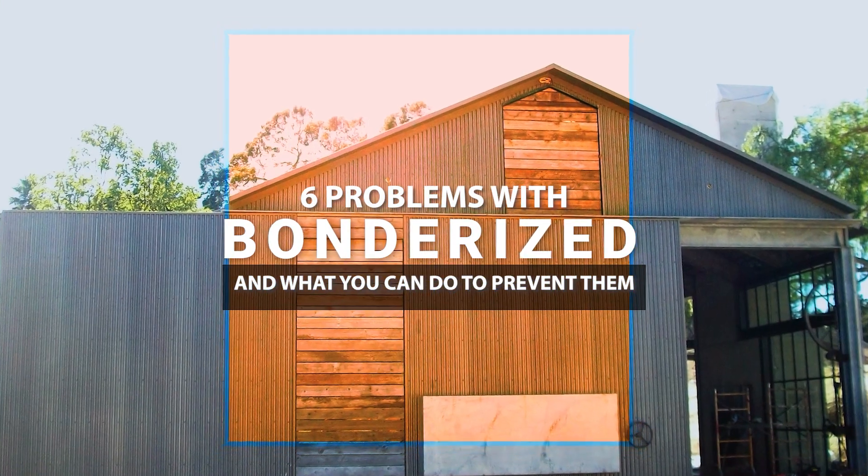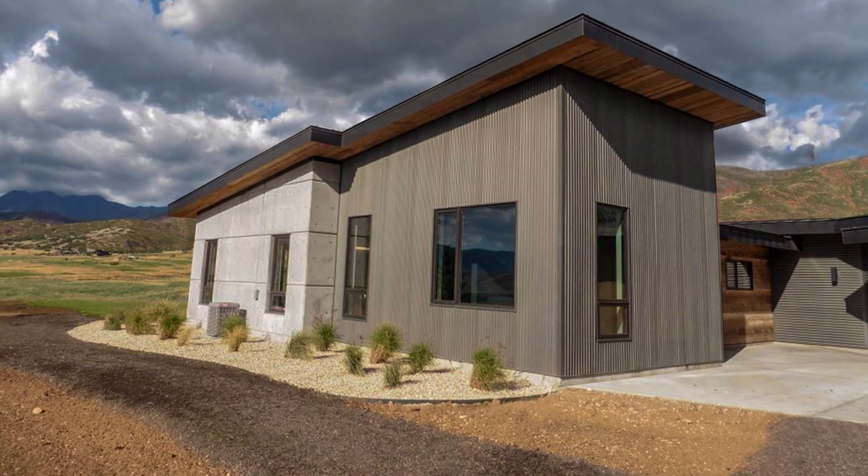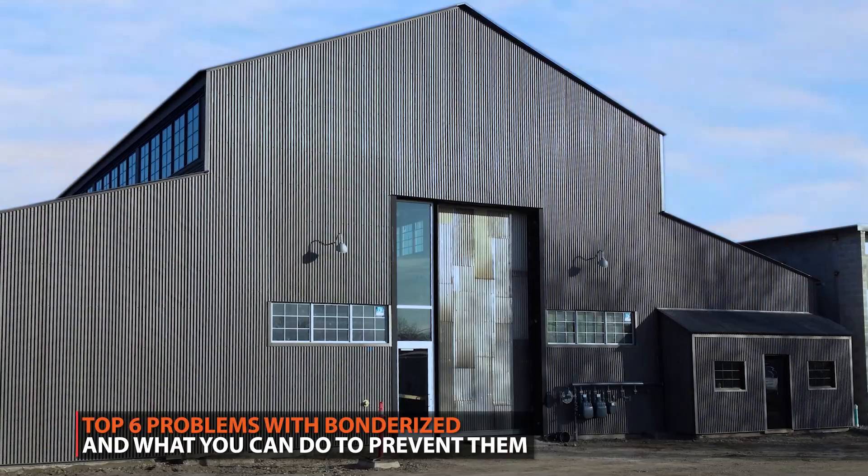Bondurai steel has become popular because you get the look of a zinc product at a fraction of the cost, but there are some problems that you need to be aware of. In this video we're going to go over the top six problems and the solutions to those problems.